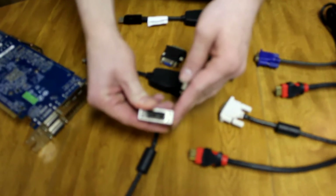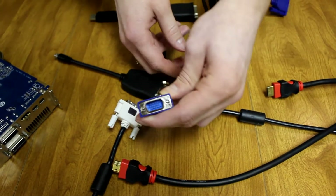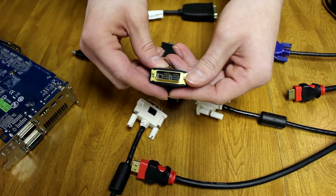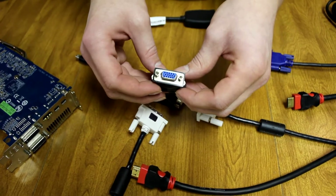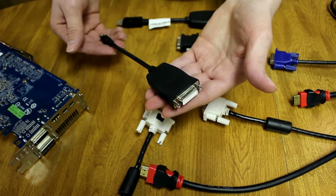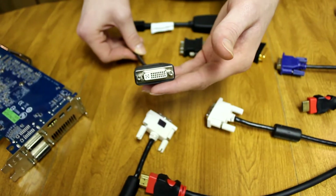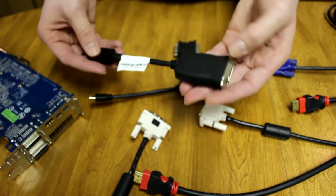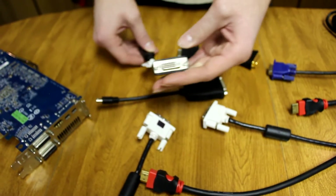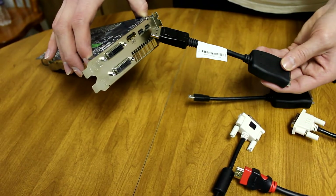Here is a DVI cable, here is an HDMI cable, here is a VGA cable, here is a connector that goes from HDMI to DVI, here is another connector that goes from VGA to DVI, and here we have an active DisplayPort cable that goes from mini DisplayPort to DVI. And here we have another one that goes from the bigger DisplayPort to DVI — we won't be using this one because this card does not have a big DisplayPort connector.